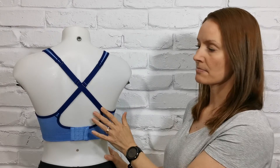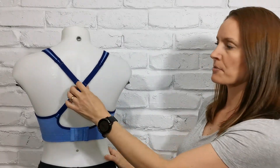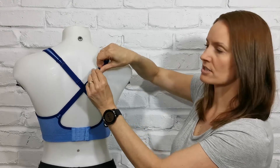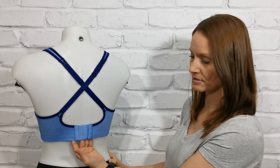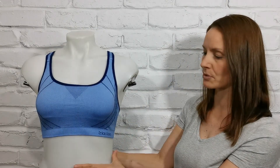Now this is a permanent crossover so it cannot be converted to regular, and the bra straps do adjust in length, which is great because not all crops have that adjustability. So it does mean that you can tighten or loosen that strap length. The band is also adjustable, so it has your standard hook and eye closure at the bottom here to make sure that you get that snug underband fit to offer you the maximum level of support.